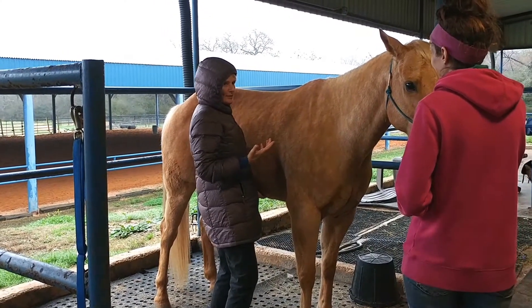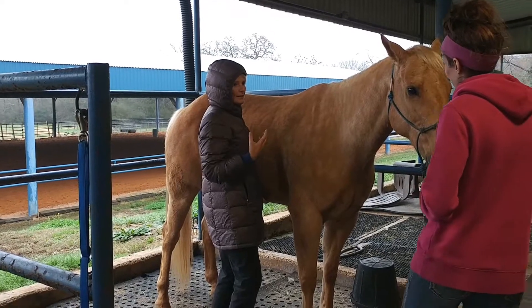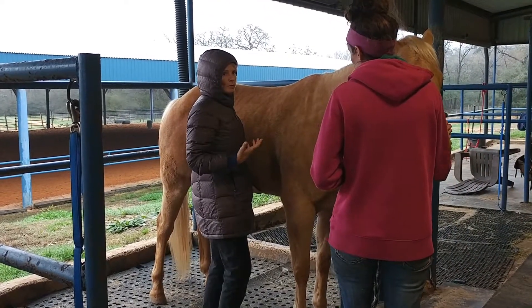When you're chasing saddle fit issues, you're just trying to put a straight saddle on a crooked horse. You need to realign your horse before you put him into repetitive work.